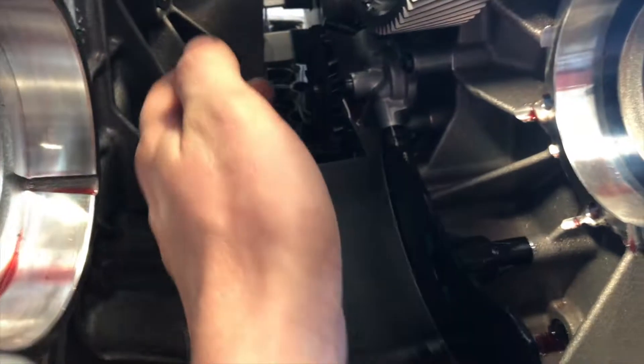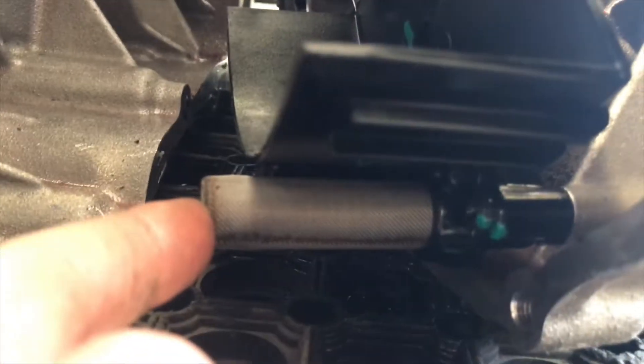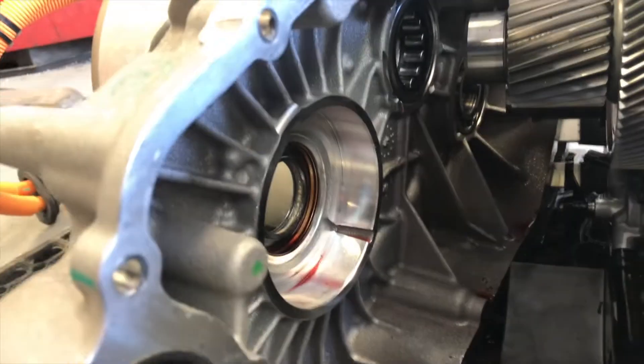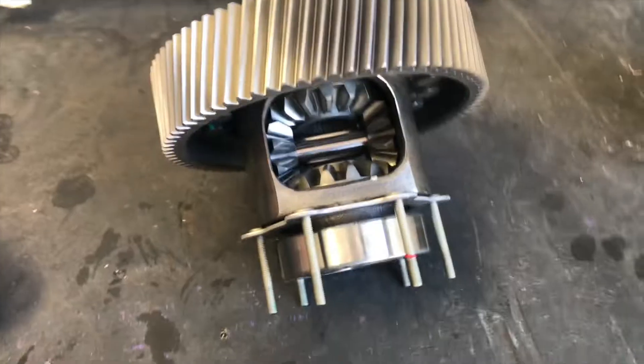We've now got the drive unit open. As you can see, you have the oil pump in here — it's just there. When opening up, make sure you pivot off the back because there is a temperature sensing cable just there that you don't want to pull out. So just pivot backwards.